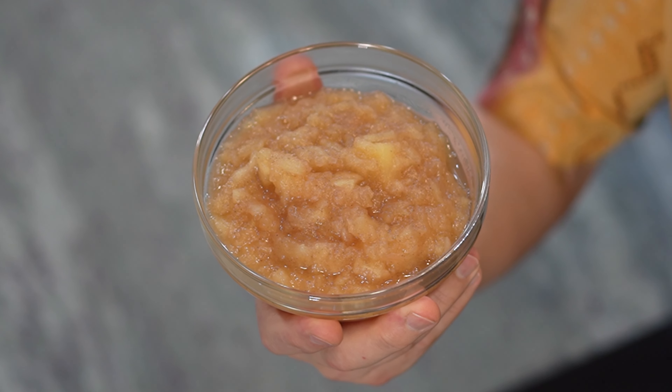Whether you prefer yours chunky or smooth, sweetened or unsweetened, store-bought applesauce can get a little humdrum. Well, if you're looking to spice up your applesauce, I have the perfect solution for you here. This is my homemade applesauce.